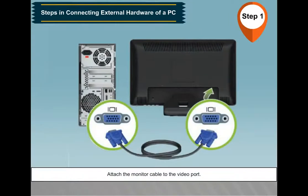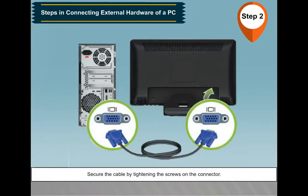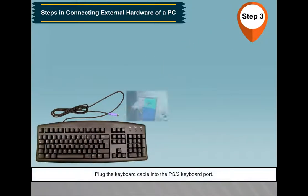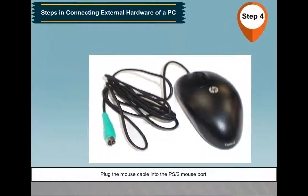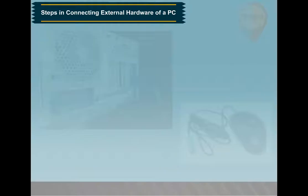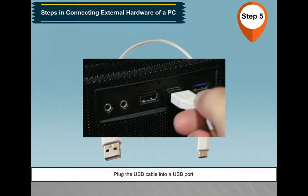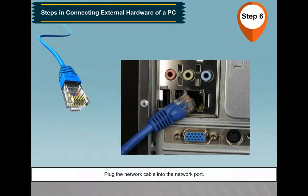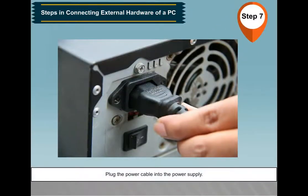Step 1: Attach the monitor cable to the video port. Step 2: Secure the cable by tightening the screws on the connector. Step 3: Plug the keyboard cable into the PS/2 keyboard port. Step 4: Plug the mouse cable into the PS/2 mouse port. Step 5: Plug the USB cable into a USB port. Step 6: Plug the network cable into the network port. Step 7: Plug the power cable into the power supply.